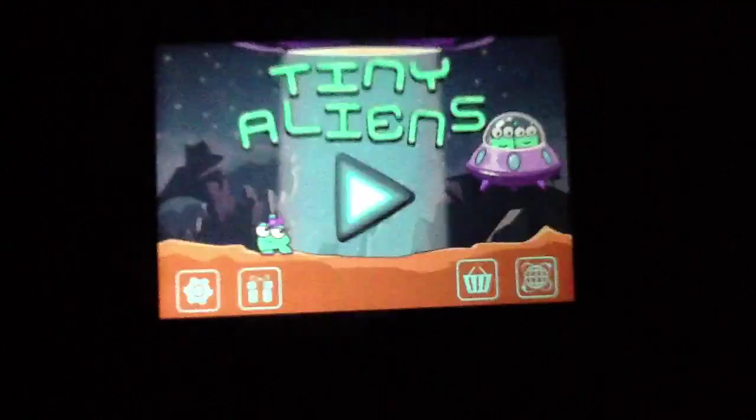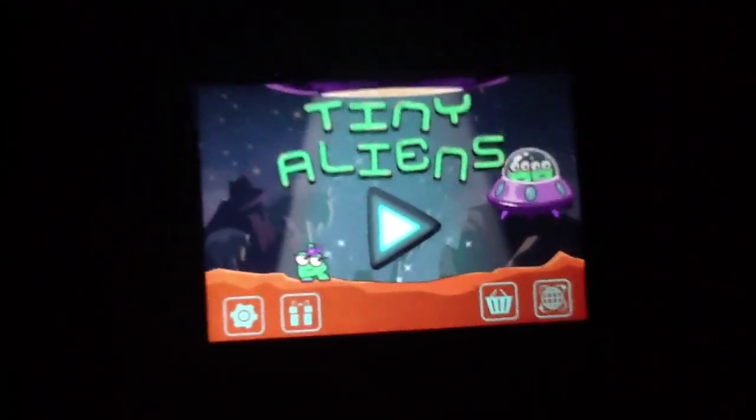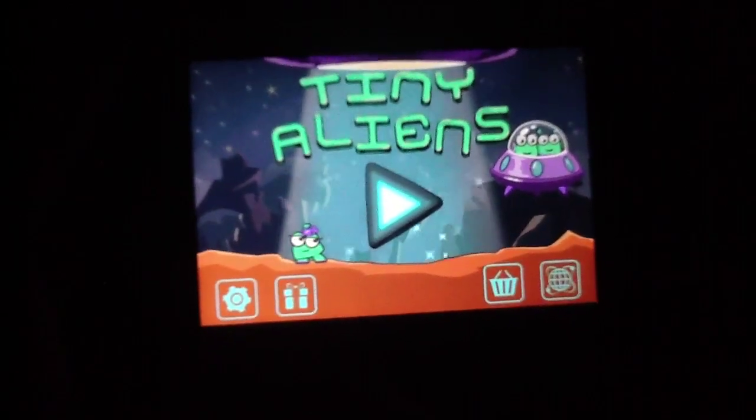Overall, the fact that it's 99 cents in the App Store makes it a tremendous value. So if you can't tell where we're heading — we're heading into a wrap-up — which means it is now time to give Tiny Aliens its own star rating, which clocks in at 4.5 out of 5 stars.